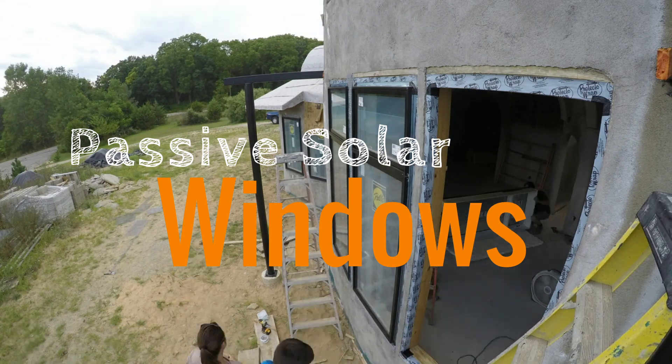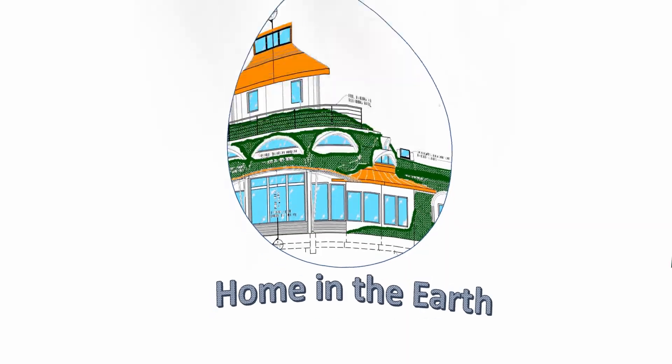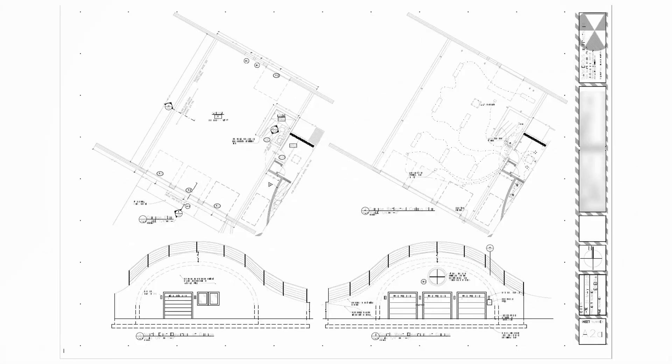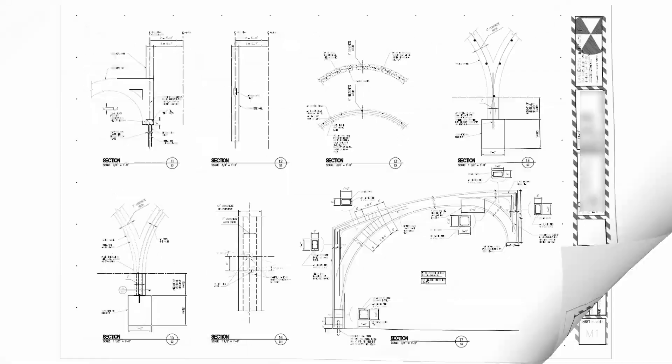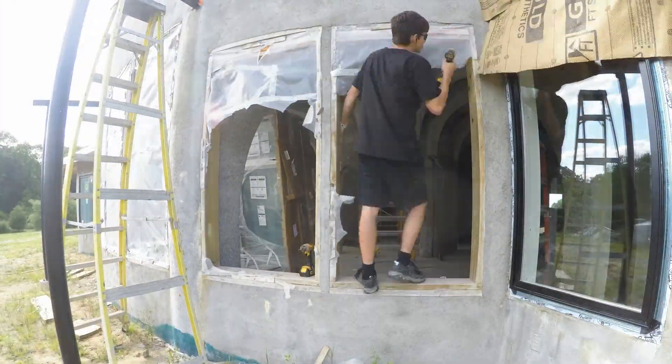In this episode we circle around to the south side of the house and put in the bigger windows. We got practice on the smaller windows and now it's time to do the large ones on the south side.